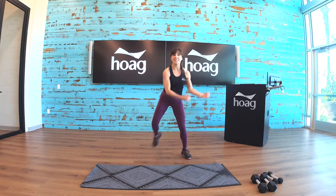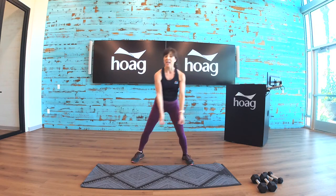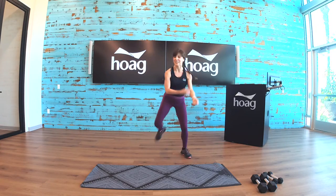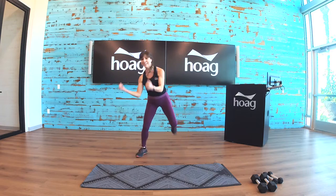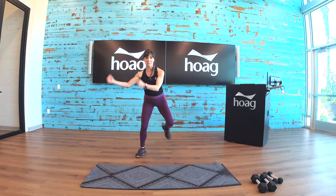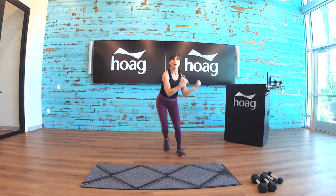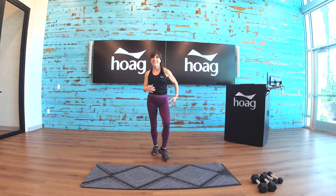First exercise: eight high knee lifts, and then power jumps — touchdown power jumps. Eight high knees, so get ready. Ten more seconds, tap it in. Are you ready? Here we go — high knees!